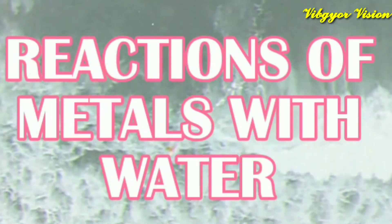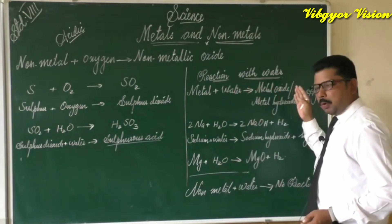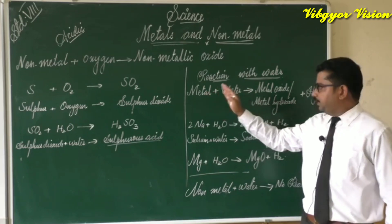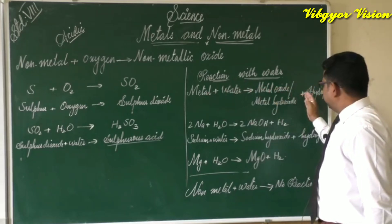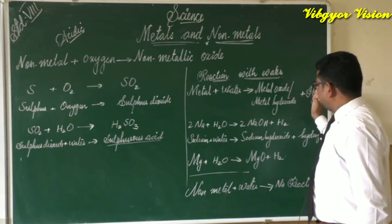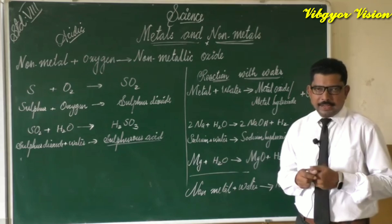The general equation is: metal plus water gives metal oxide or metal hydroxide plus hydrogen gas. So when a metal reacts with water, we get either metal oxide or metal hydroxide along with hydrogen gas.